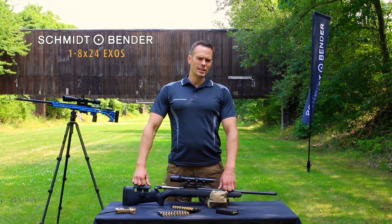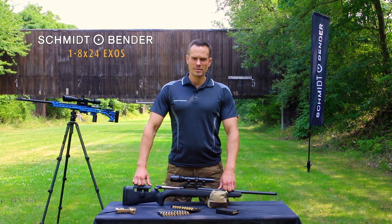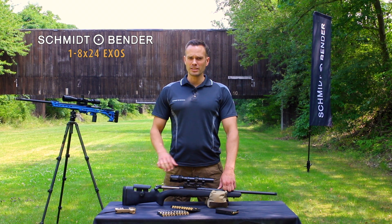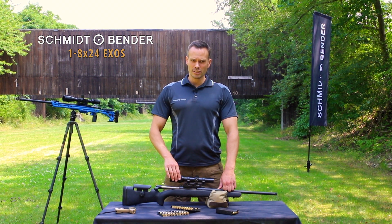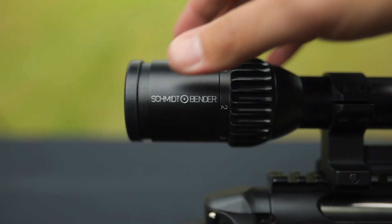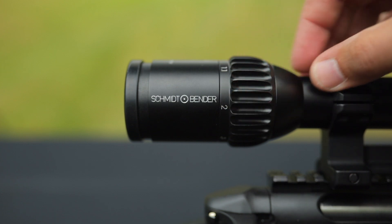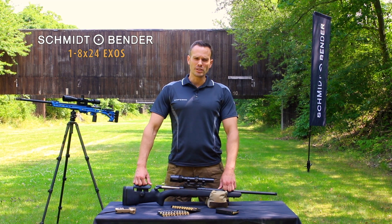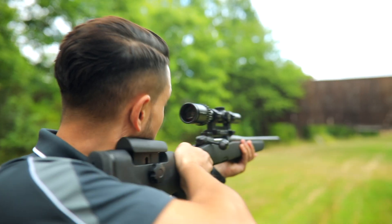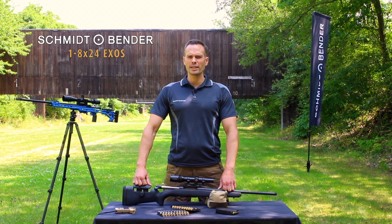Other 1-8x scopes are available on the market. So, why is Schmidt & Bender better? Schmidt & Bender is known for its superb quality. All parts are made of solid aluminium, no plastic. Schmidt & Bender uses high quality mechanical engravings, while others often use simple and non-durable laser engraving. Also, the EXOS has a generous eye box, which is very important for quick acquisition while hunting fast-moving games such as wild boar.